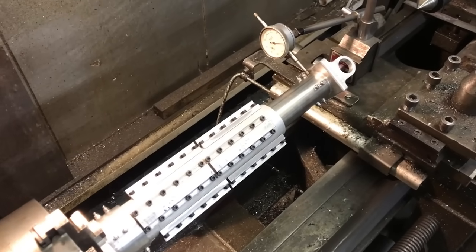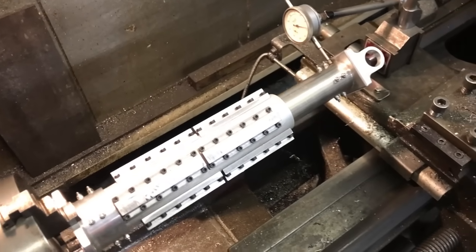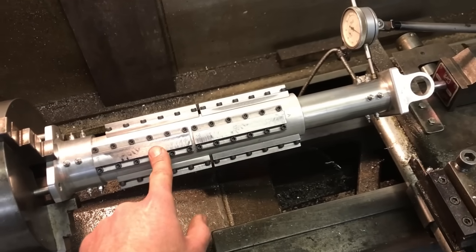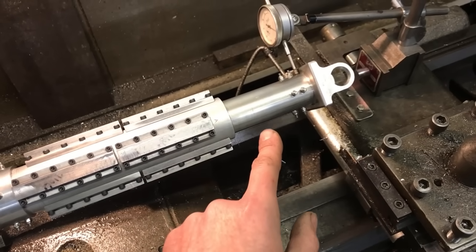I don't think 0.3mm off centre is good enough — I'm certainly not happy with it. I can do better. But it means remaking this shaft where I welded in the sleeves, which I think is the cause of this run-out. If I did it a different way I could get this better.